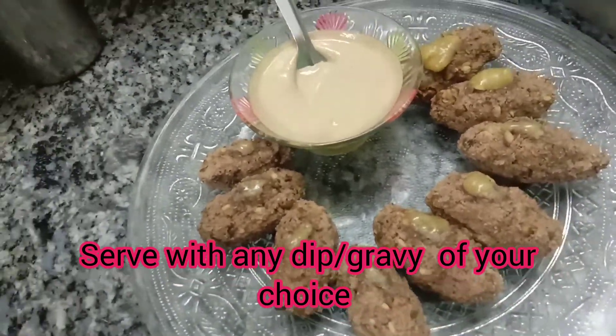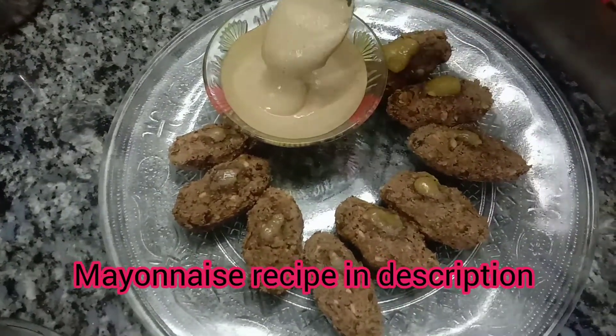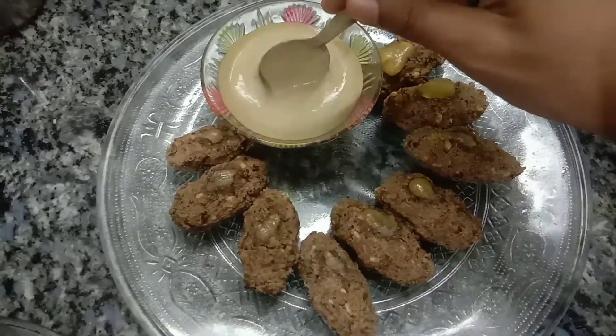Let's check the recipe in the channel. Thanks for watching.